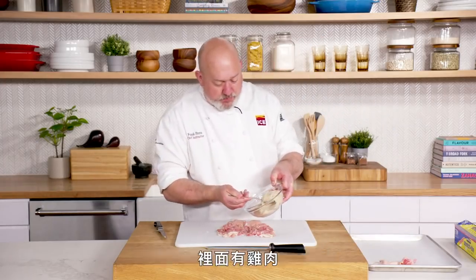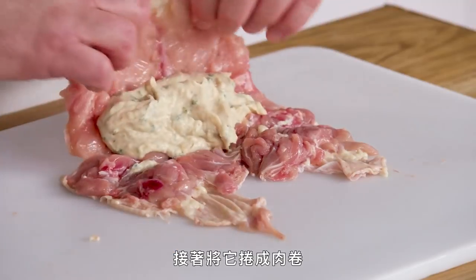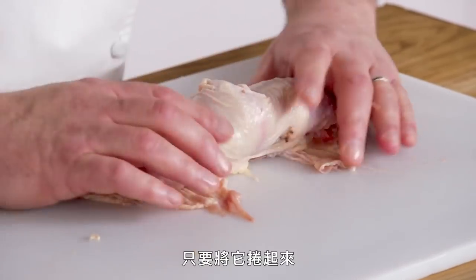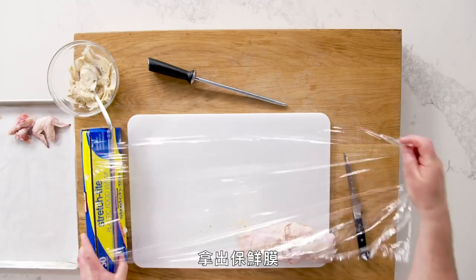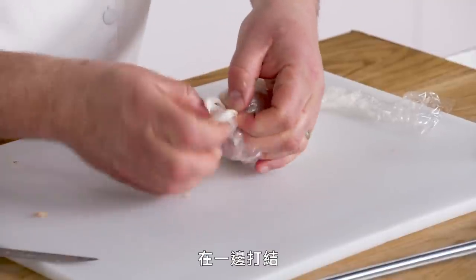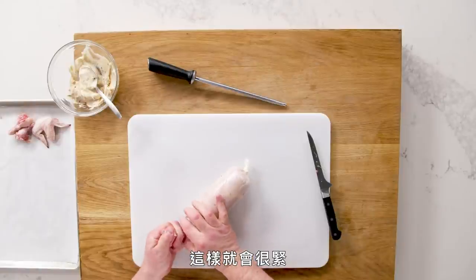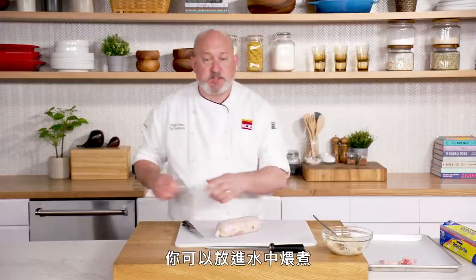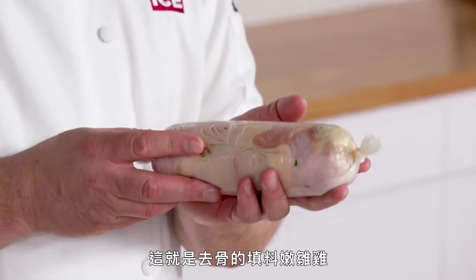We have a mousseline-style forcemeat — chicken meat, cream, eggs, some seasoning, some parsley. Now we're going to roll this into a roulade, which is just a roll. Make sure it's not squeezing out. Get your plastic wrap, plop this on there, and just roll. Tie one side, cut off the excess plastic, and tie the other side so it's fairly tight. You can put it in simmering water to poach, or grill the whole thing and slice it, or sauté the whole thing and slice it. It's a little fancier than just roasting the whole bird — you'll impress your in-laws with this one. This is our deboned, stuffed, and rolled Cornish hen.